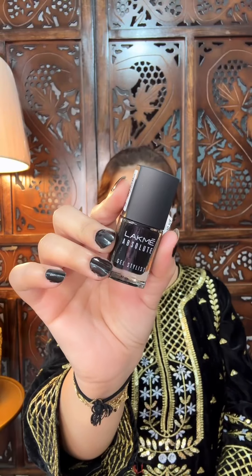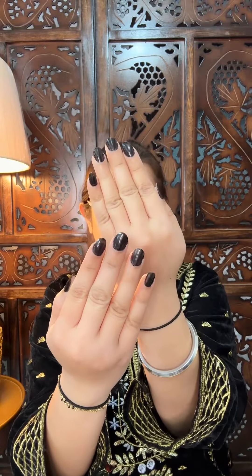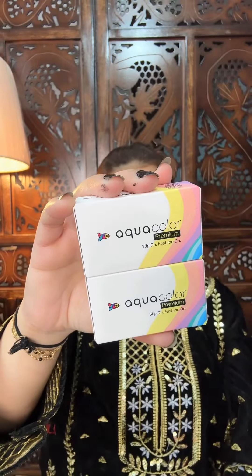Hi guys, welcome back to my channel. How are you going? I bought a velvet suit and I thought I would like to wear makeup with it. I thought I would like to wear a black suit with it, so I put a black nail paint first because I put on a black suit.